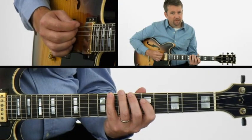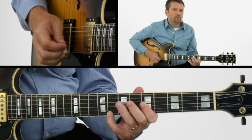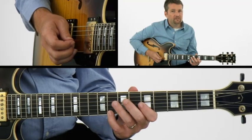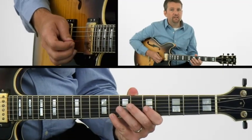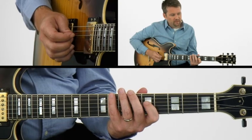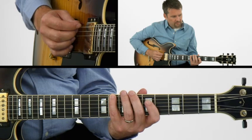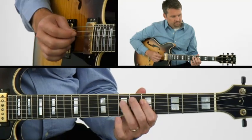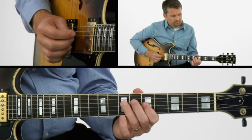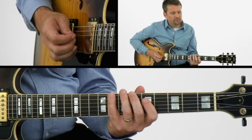Now we're going to move up to fifth position, coming out of this tonality shape. It's always really important to play that tonality shape just before you play the scale so you can really start to orient your ears and your hands with the tonality shape and the sound of the tonic. So here we go, now in fifth position, just within the tonality shape itself. And then all the notes in that position.